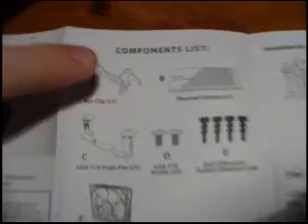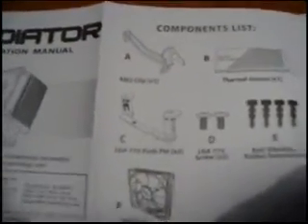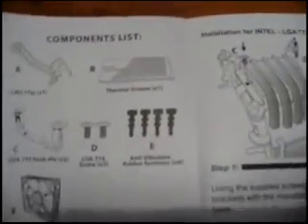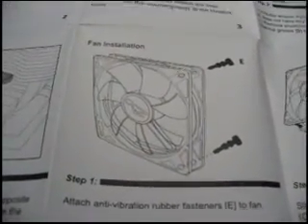So here we have the manual, which explains what to do. The components here: we have the AM2 clip, which also can do AM1 and AM3, the LGA775 push pin, some screws, the anti-vibration rubber fasteners for the fan, thermal compound and fan are included. It covers how to install it, how to prepare it, where to plug it in, and how to install the fan with the rubber connectors for the anti-vibration.